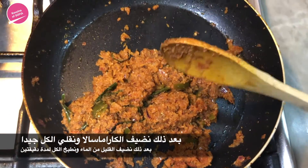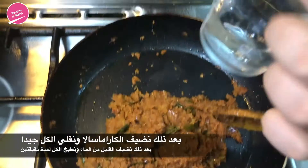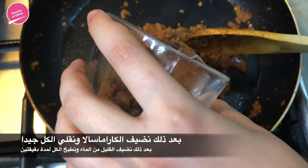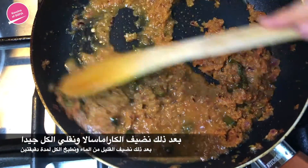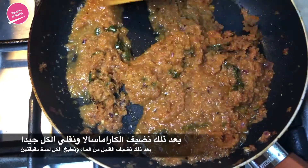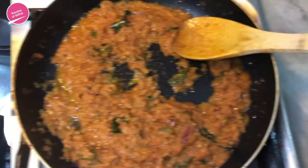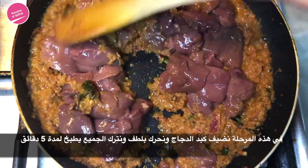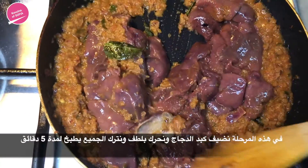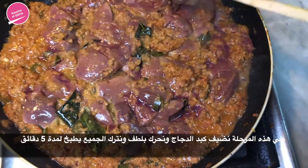After mixing in all the spices, we're going to add a little bit of water just so that we can get a nice consistency, and mix that in for about two minutes. Now we're going to add in the liver and gently mix it in. Once gently mixed, we'll let it cook for about five minutes.